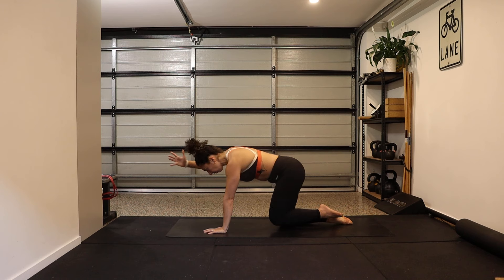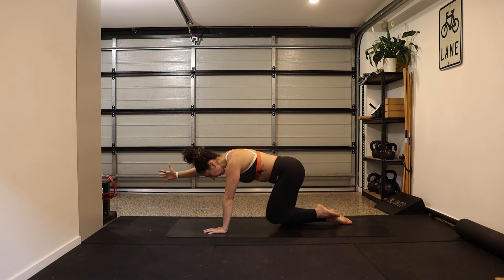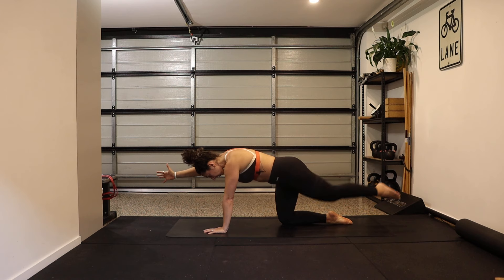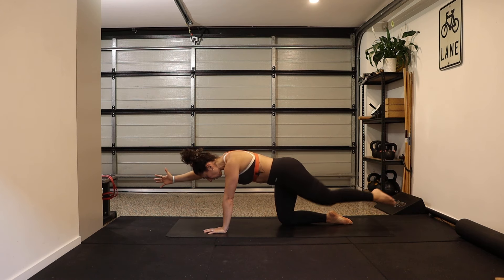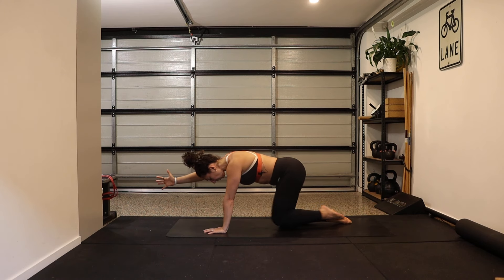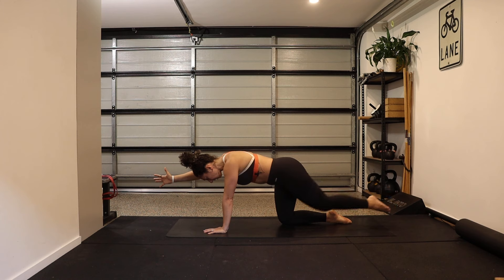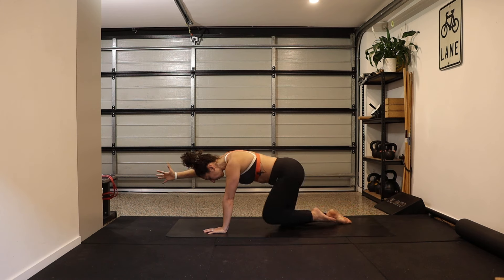Other side — working through this cross-body pattern. Left knee hovers, right arm extends — we go out and in. Imagine there's a glass of water balancing on that lower back; we want to keep it as still as possible. Maintain your breathing, don't hold your breath. Four, three, two, last one.